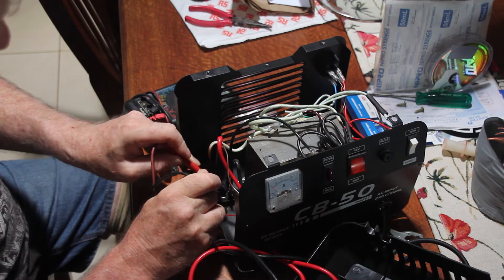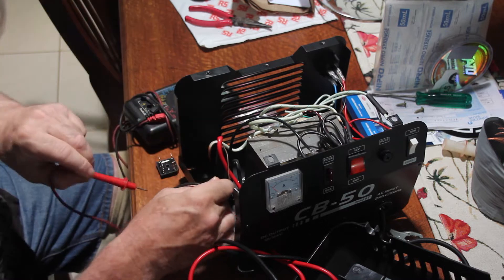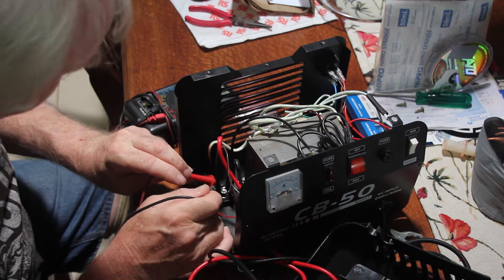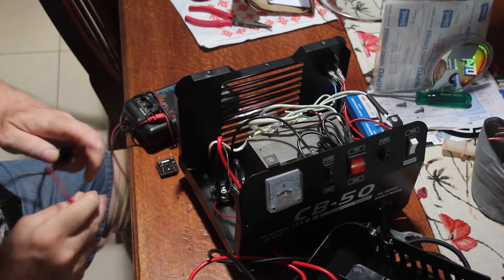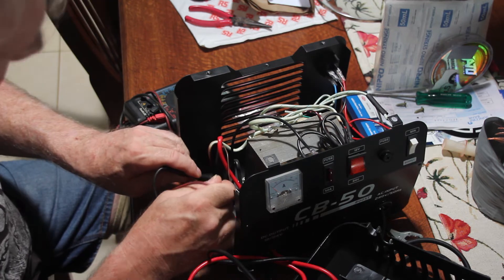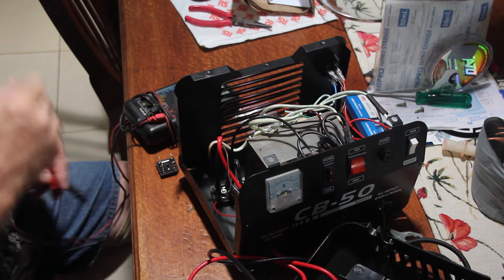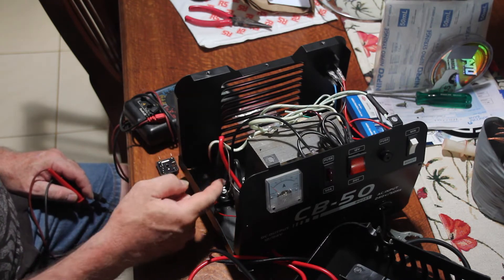I've had a look at the bridge rectifier in here and that seems to be burnt out. A bridge rectifier is the thing that takes the AC current that comes from your mains and converts it to a DC current which can charge your batteries. The conversion is more or less DC — depending on the quality of the bridge rectifier there's going to be noise in it, but that's the basis this works on.